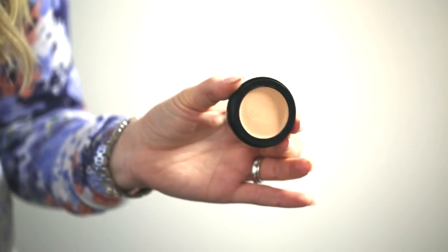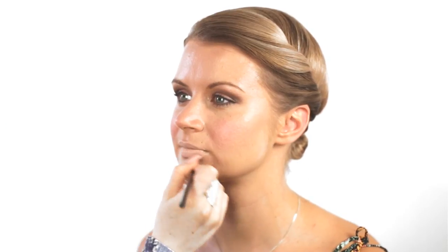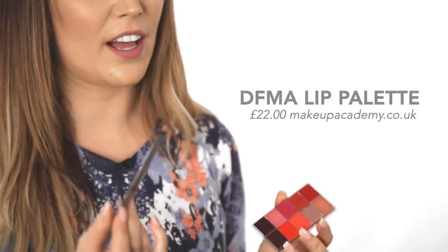Next up I'm using blusher — a pinky tone by MAC — placing that on the apples of Olivia's cheeks and brushing it up towards the cheekbones. Then I'm using a lip primer, adding that to Olivia's lips to mute down her natural pigmentation so that when we apply lipstick you get the full intensity of the lip colour coming through. For lipstick I'm using a nude shade and also a pinky shade, which I think is really going to complement the eye colour we've got going on.